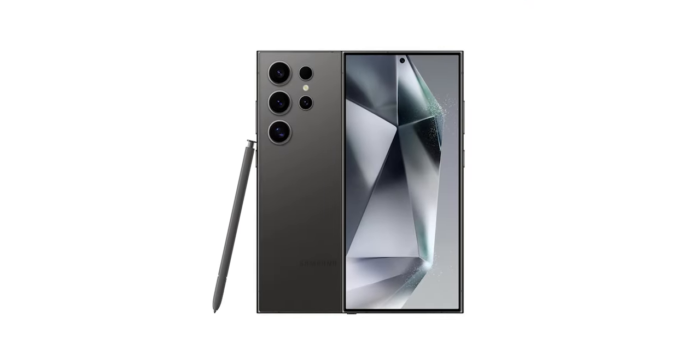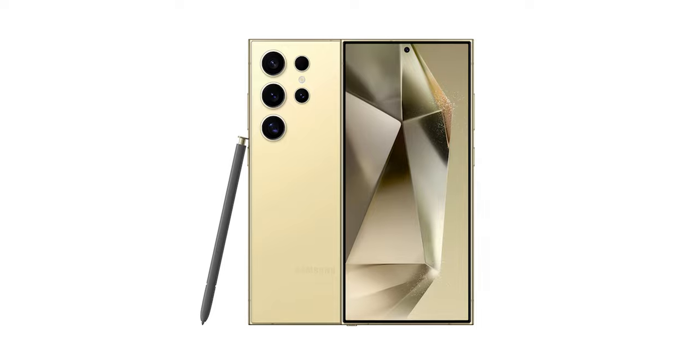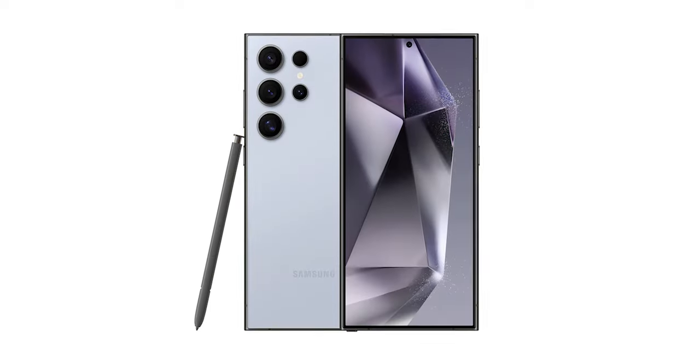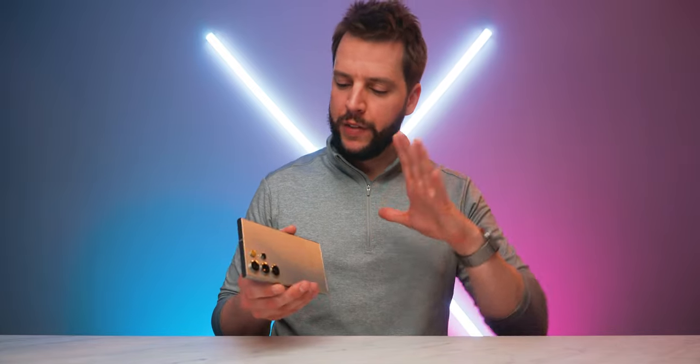You're also getting seven total color options in one size with the S24 Ultra. Those colors are titanium black, titanium gray, titanium violet, titanium yellow, titanium blue, titanium green, and titanium orange — all of which look pretty awesome. They have a muted hue to them, so it doesn't really matter which one you pick. I have the titanium gray here, and that's what I'm rocking.